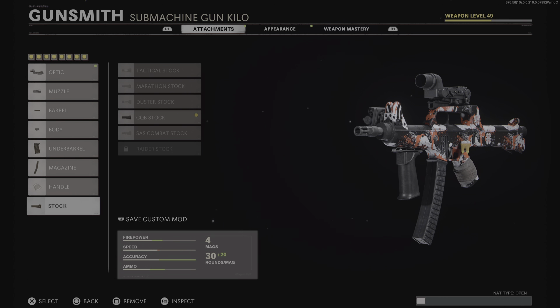The stock is the CQB Stock. I like to use 100% accuracy but you have to have the Gunfighter perk on.